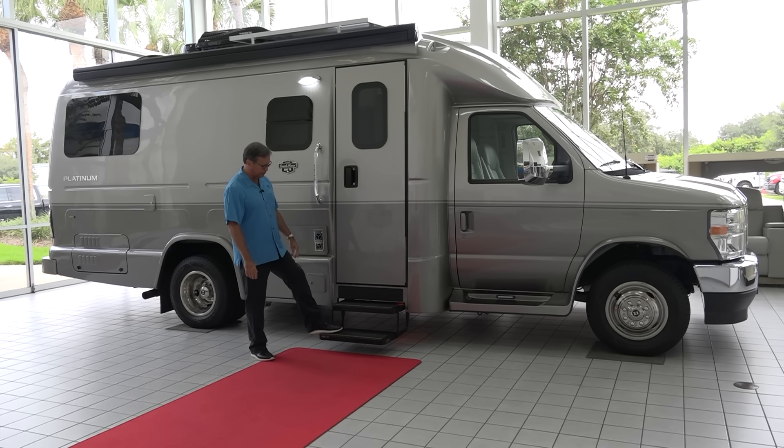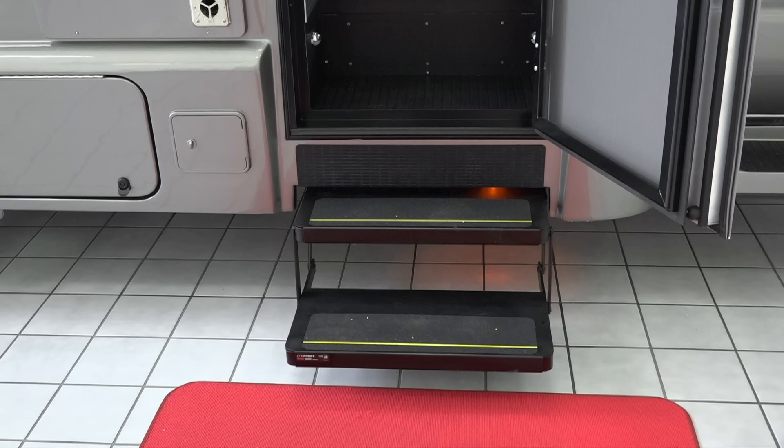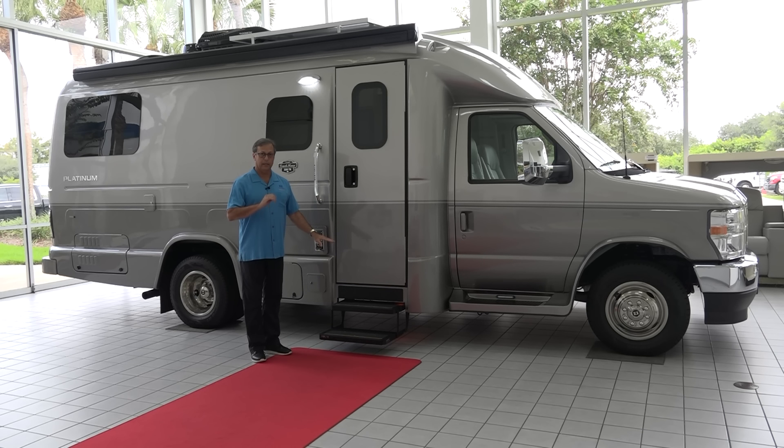We have three steps to get into the vehicle. These are power, and they're out right now because we have the switch off on the inside. If you forget about it, once you turn your ignition on, these steps will automatically retract. It's really a nice feature in our motorhomes — we have power steps on them all.